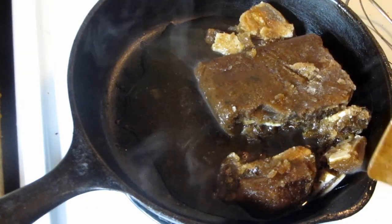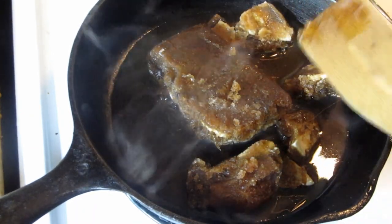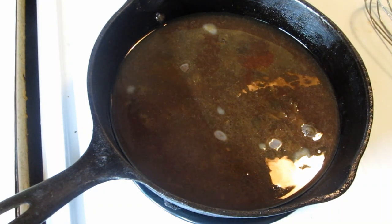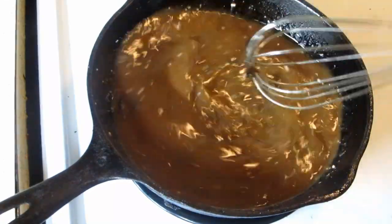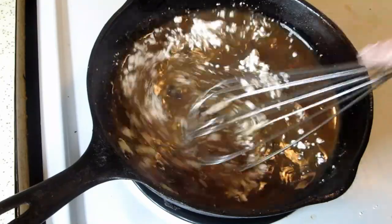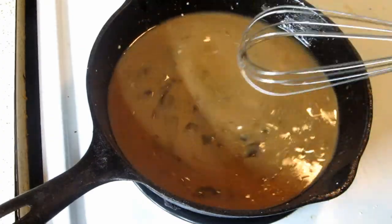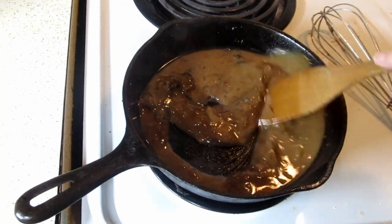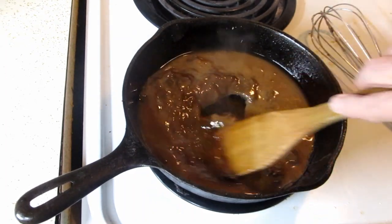Let's get back to the gravy. I took the au jus right out of the freezer and I'm letting it melt. I didn't use all of it so I'm putting the rest back. I'm going to use cornstarch to thicken it up — and remember, if it's too strong just add a little more water. The reason I'm using cornstarch is because I don't want the taste of flour that can linger. You'll see little bits of mushrooms in here from doing the roast. My gravy's done and it is just perfect — a little strong, but we like that.